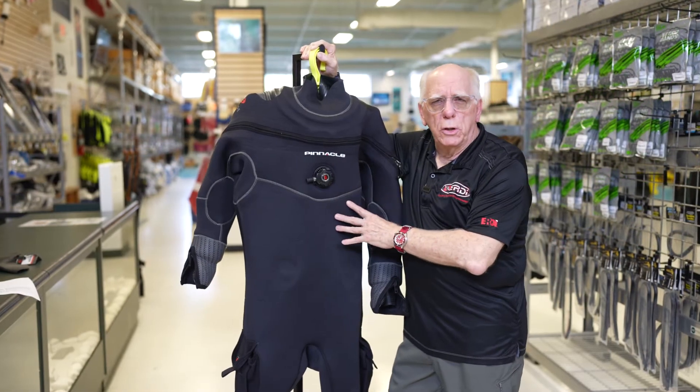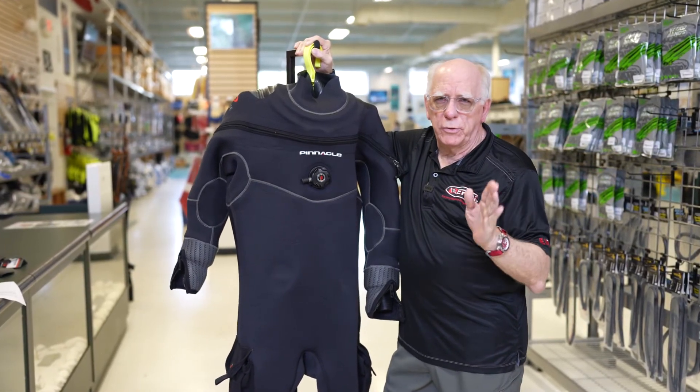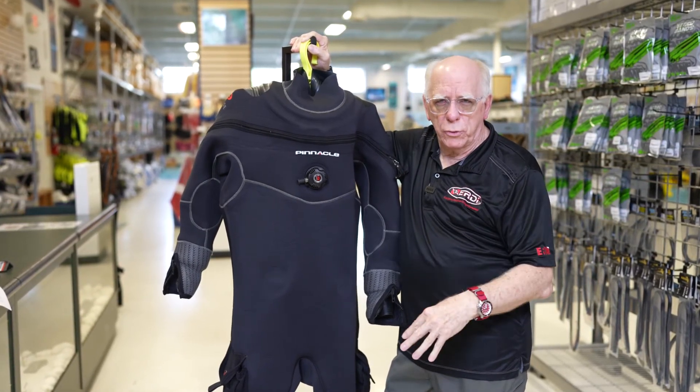That's a quick look at Pinnacle's Tahoe. They also have a lamb suit that's available — I'll put a link down below in the description.